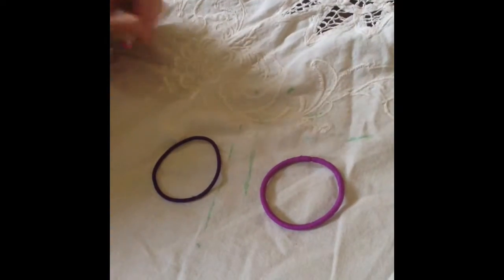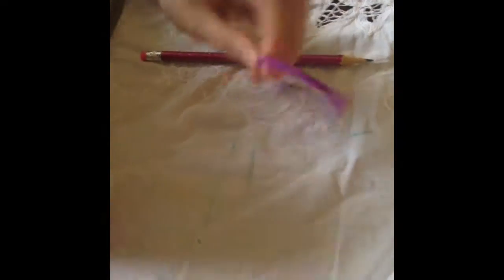Hi, this is Gwen. Have you ever been tired of boring old pencils? Here's a Make-It-Butterfly Pencil Topper. All you need is your pencil and two hair ties with loops of string.